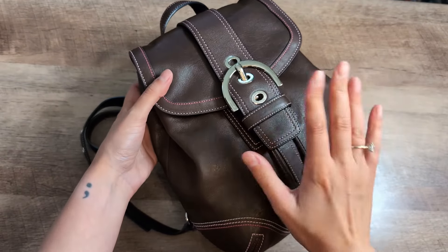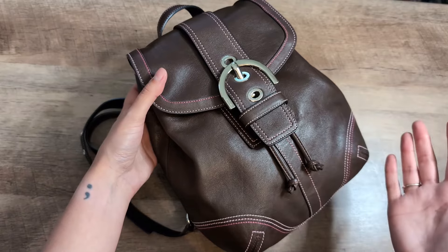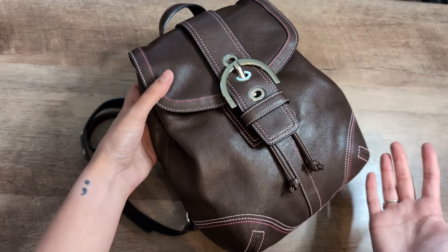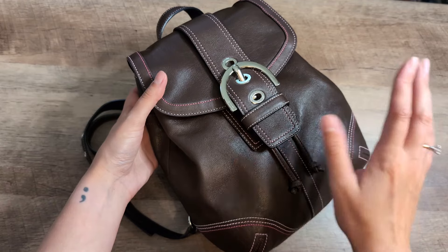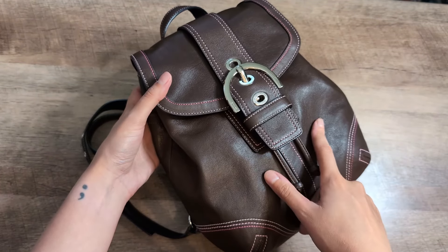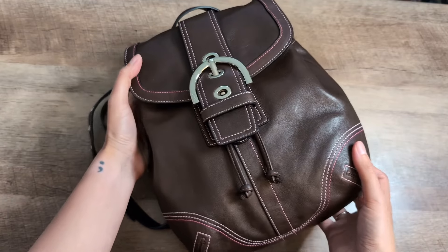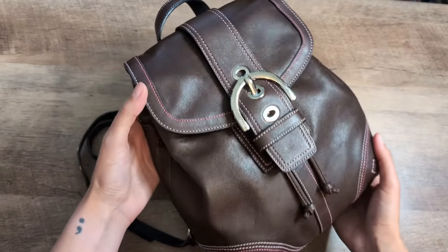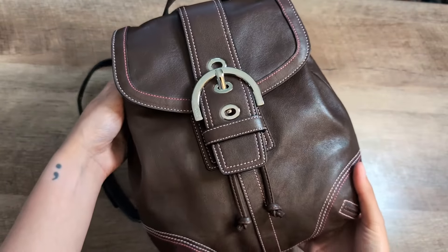The reason I decided to jump on this bag when I saw it is definitely how unique it is — being a Soho backpack style, I've never seen that before. I've really enjoyed using the day pack that I have, so I know this is a bag that will get a lot of use. I've also been using my Soho bags a lot lately, so this is a fun combination of those. And that pink stitching — I just cannot get over it, I think that's so cool.